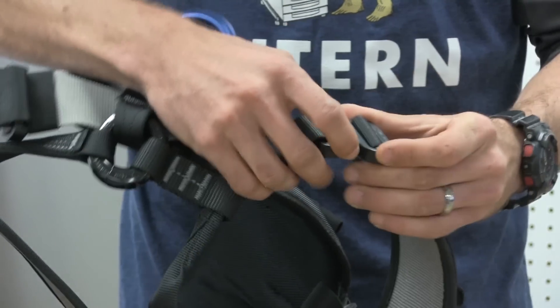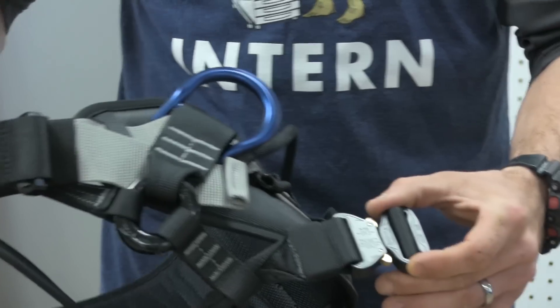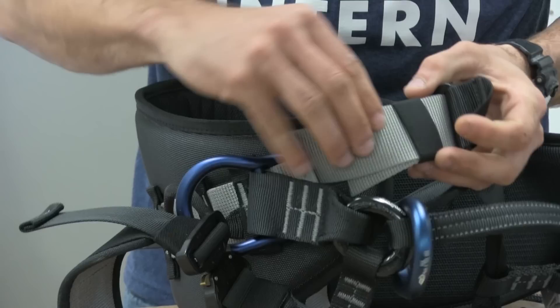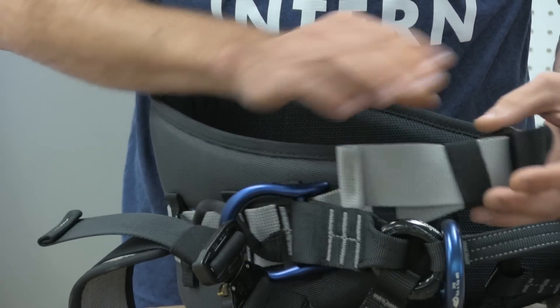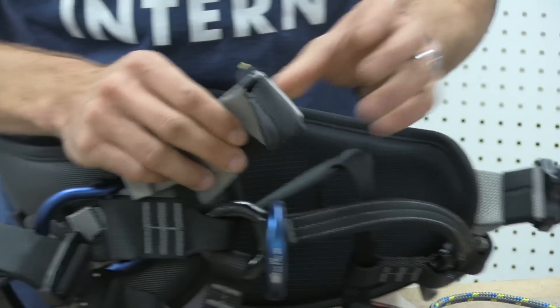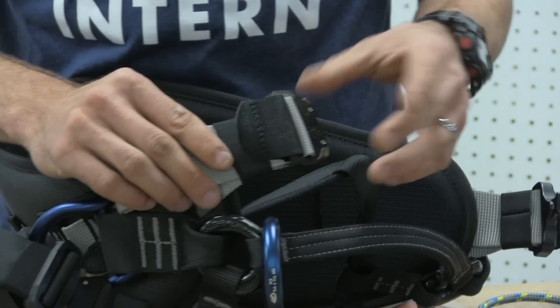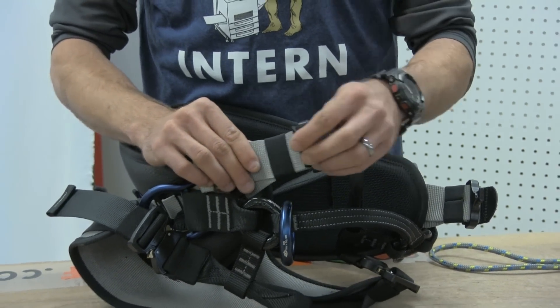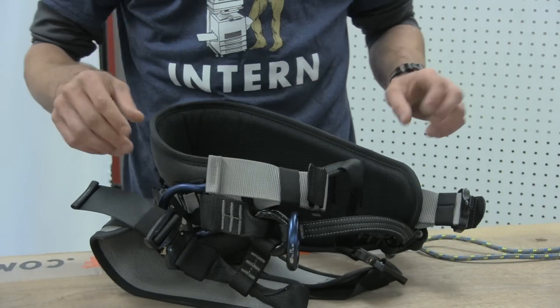It features high quality quick connect buckles on both the leg loops and the waist belt. The webbing here is a little bit thicker than you see on some saddles, which offers more comfort as well as better adjustability after it's been weighted. This tab is also going to allow you to loosen it once it's been set, and that's going to make a big difference.